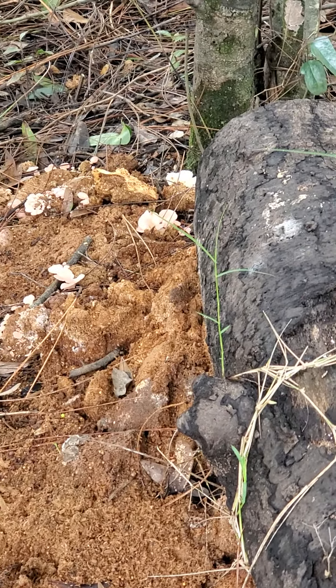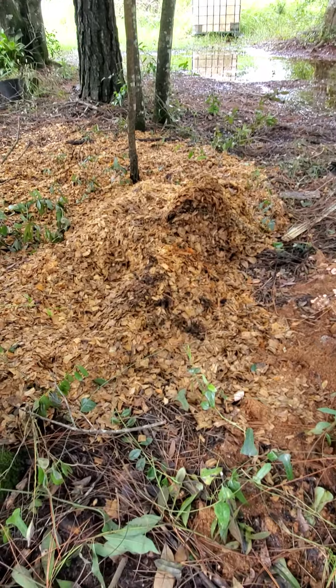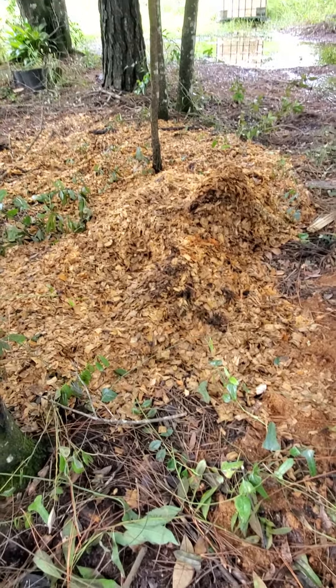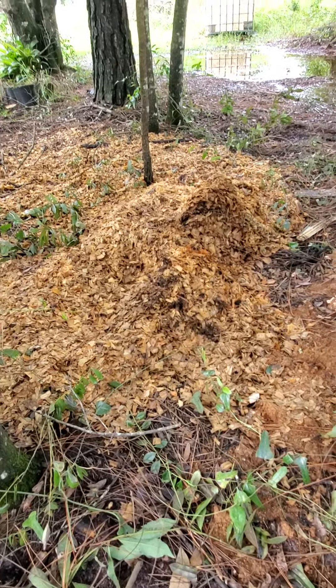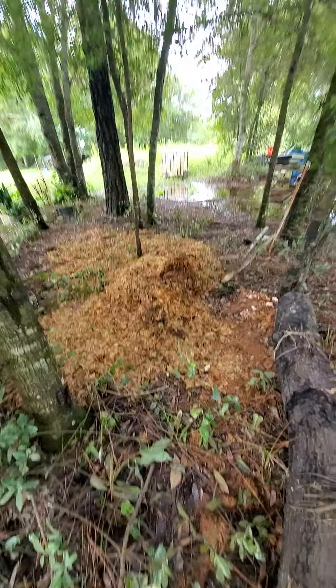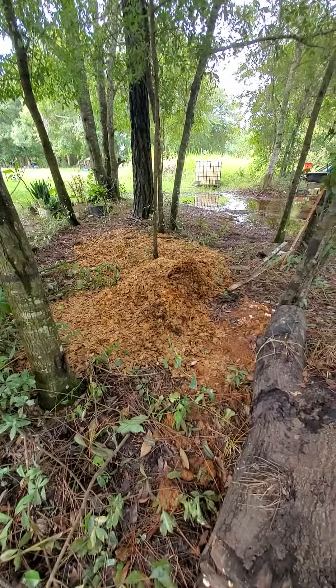David put this here — it's from the chicken coop. It's the kind of material used as a substrate to grow mushrooms, and it has chicken poop in it, which is what mushrooms like to grow in. I've really prepared this area to be a mushroom area, and I'm so excited.